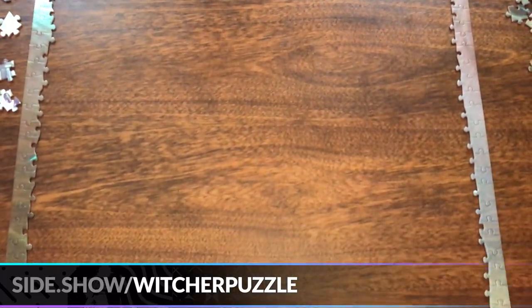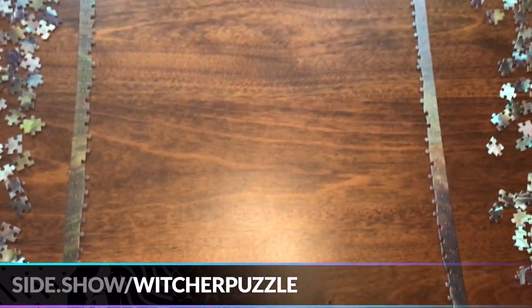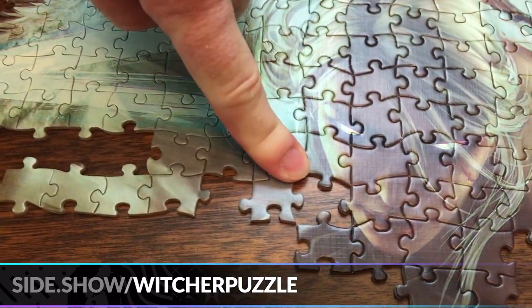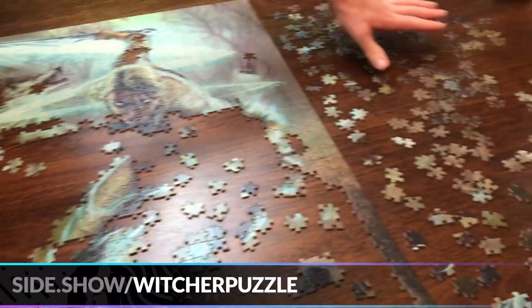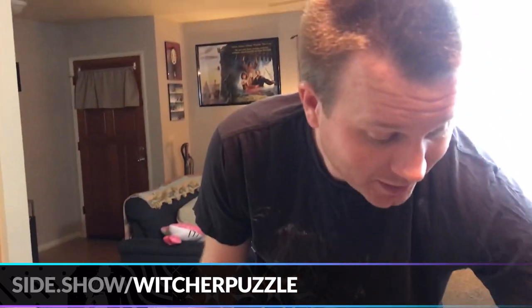We've got most of the pieces sorted — most importantly we found all the flat edge pieces, so we're going to start building that way. We finished the border and now we get to fill in the middle. I've been looking for this one piece for about 30 minutes over here and about 10 minutes before that over there — and this entire time it's been right there.